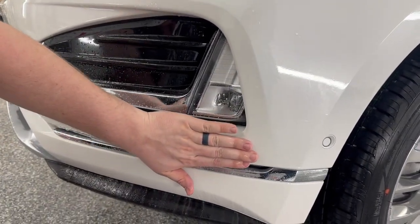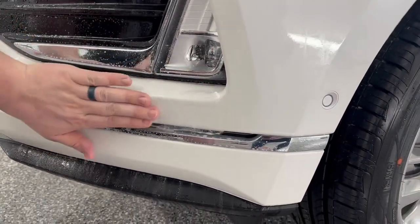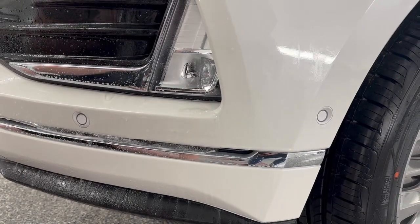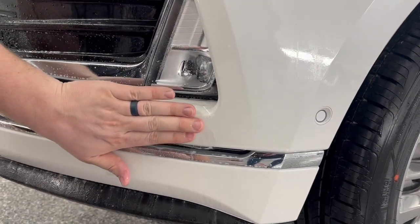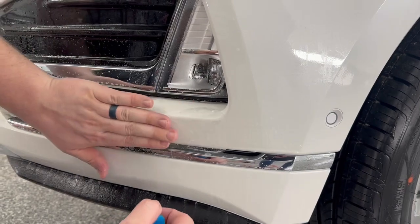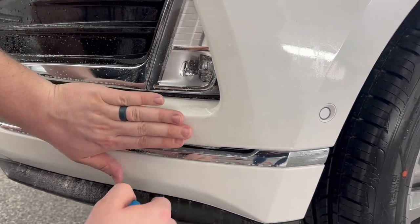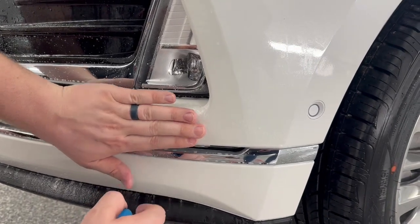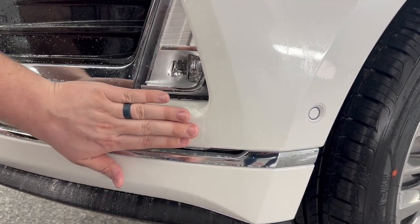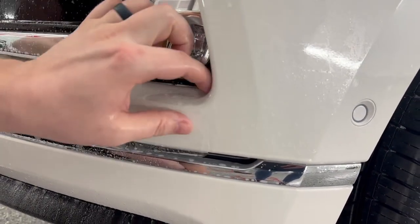There's not much of a stretch that I need to do to line this up, which is good. When it comes to lining this up, I want to try and push the film right up against it — but not to the point where it starts to bubble up. You can see right over here how the film starts to build up; I want to stop just before that.